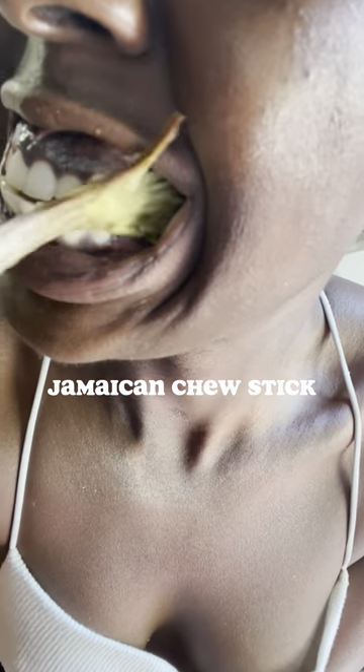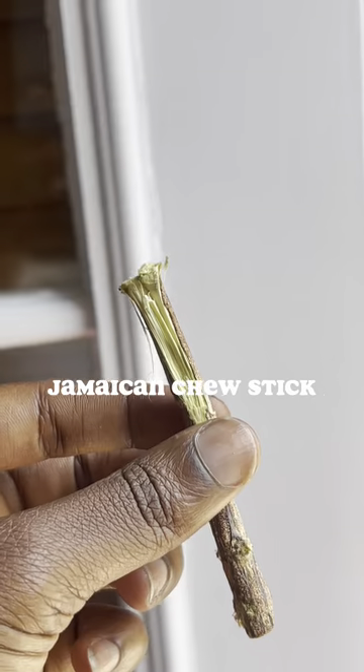What you do is you chew this chew stick for like 7 to 10 minutes and it's going to produce a foam. The foam is antibacterial and it's antiseptic, and it's good for your mouth, gut, and your blood. Can y'all believe this is how our ancestors cleaned their teeth?